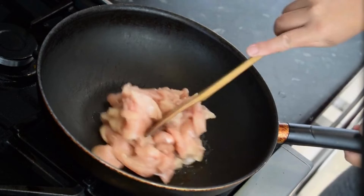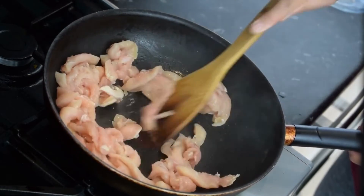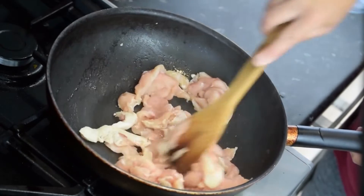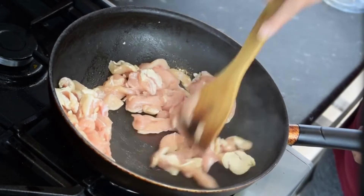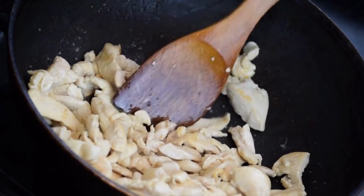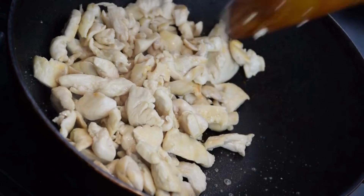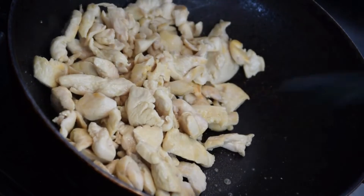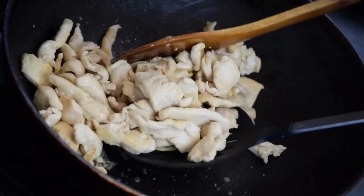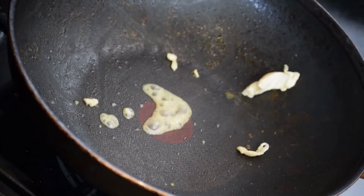Into the same pan add Kashmiri red chillies, poppy seeds, cloves, cinnamon stick, peppercorns, cumin seeds, coriander seeds, fennel seeds, turmeric powder, sesame seeds, and fenugreek seeds, and roast them for about 3-5 minutes on low flame. Roast the spices until they release a nice aroma and just begin to turn brown. Turn off the heat and set aside to cool.